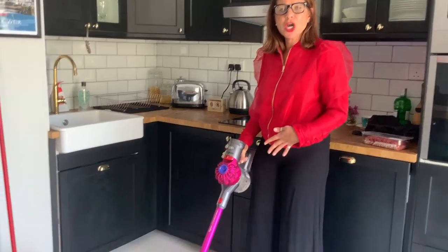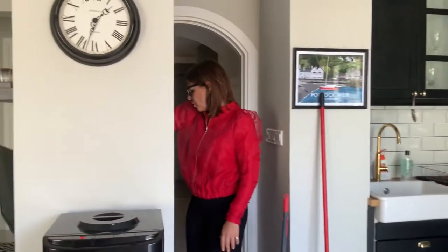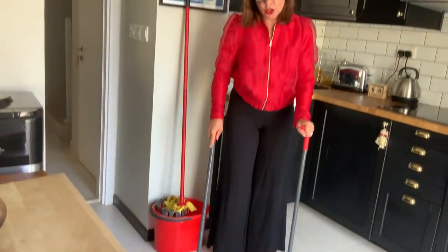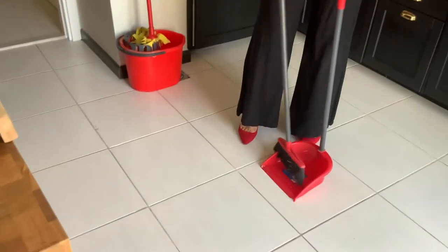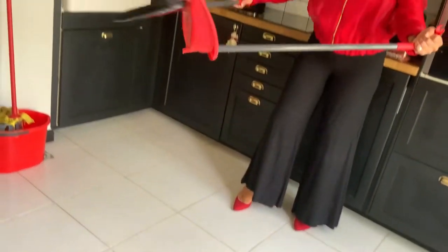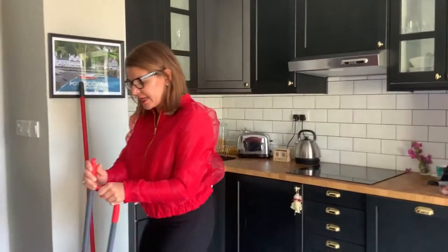First of all, before we start mopping, you need to make sure the floor space is free of crumbs. If you don't have a hoover, don't worry — somewhere in your house you will have a dustpan and brush. This particular model is good for standing up, or you might have a handheld one, but old people like me need one with a handle so we don't have to bend over. A little tip: some people make a fatal mistake — with a dustpan brush you actually have to tilt it for the lip to get all of the bits.